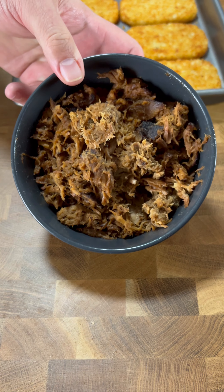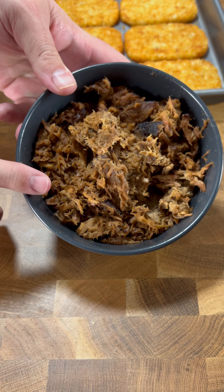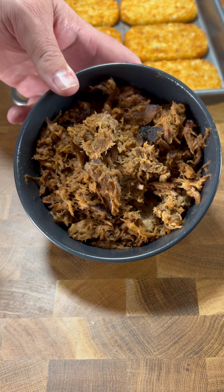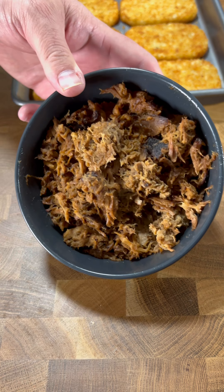We got some frozen hash browns here — already cooked according to the directions on the package. We also got some smoked pulled pork I made myself in the backyard, but if you need to find some grocery store pulled pork, knock yourself out — it's good stuff.